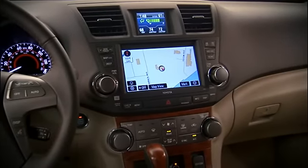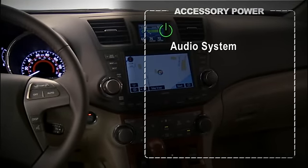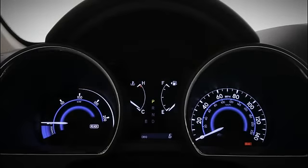To use the audio or navigation systems without starting the engine, depress the start/stop button once without stepping on the brake. Depressing the button a second time activates other accessories, like the power windows, 12-volt power outlets, and climate control fan. Pushing the button a third time turns everything off. The instrument lights and ready indicator will turn off.